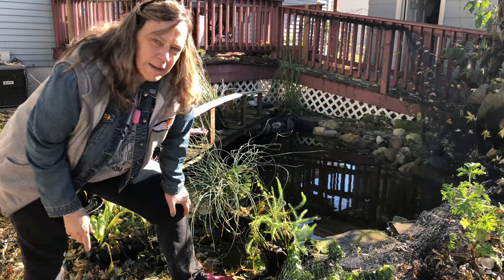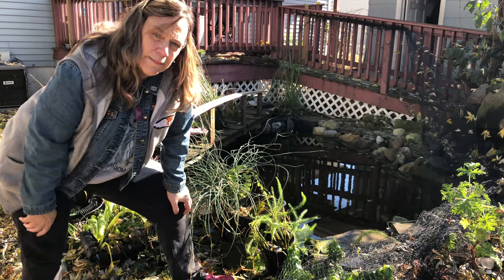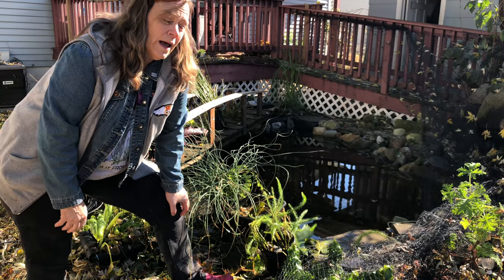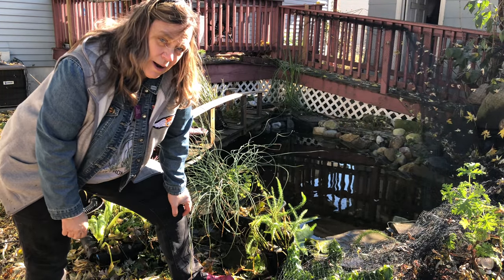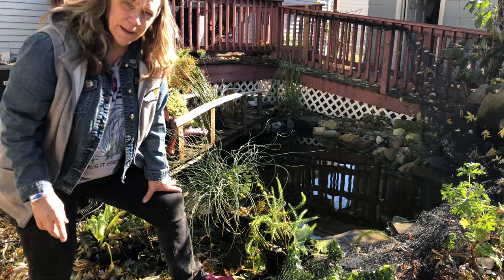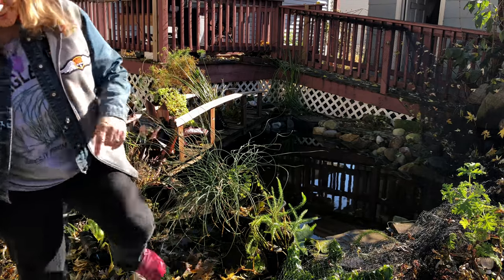I got all the plants out of the pond. I'm going to cut back the lilies and put them back into the center, most deepest part of the pond. Everything else I'm going to overwinter in my garage. Let me find my clippers because I took them somewhere. Stay tuned.